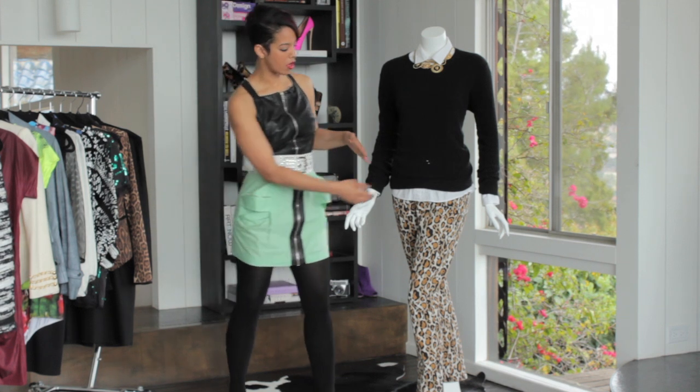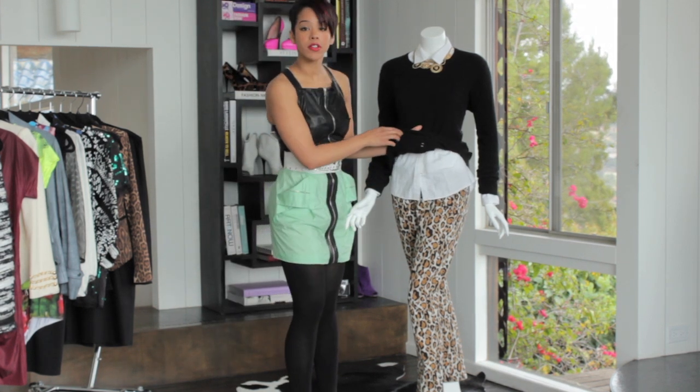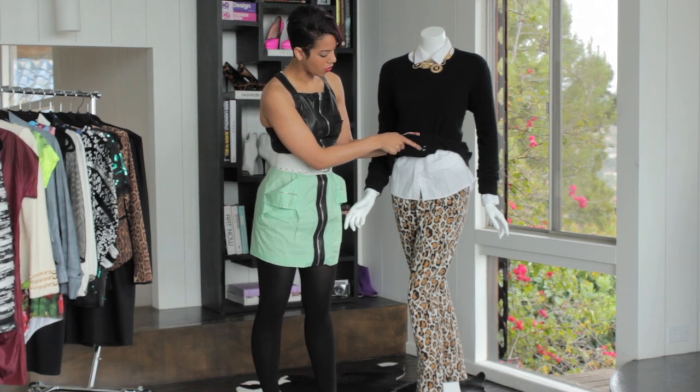Next you're going to want to turn the sweater inside out. It's helpful again to have that sheet of paper underneath or your hand so you can see the hole. When you're getting the thread for your cardigan you want to make sure it's the exact same color, so it's a good idea to take your sweater with you to the fabric store to match the thread. Lucky for me my sweater was black so I just had to get black thread.